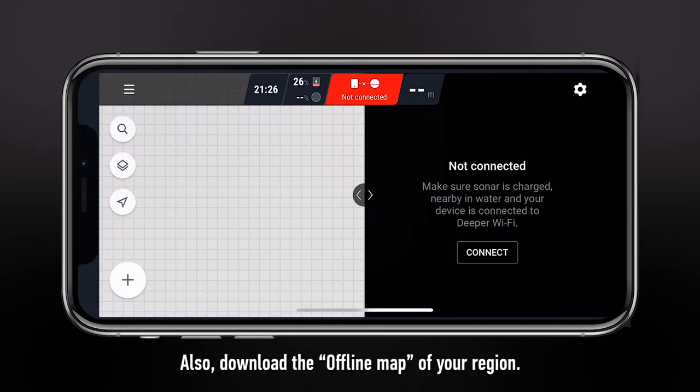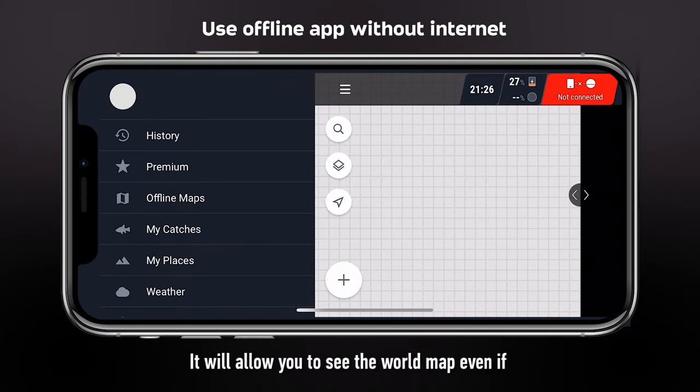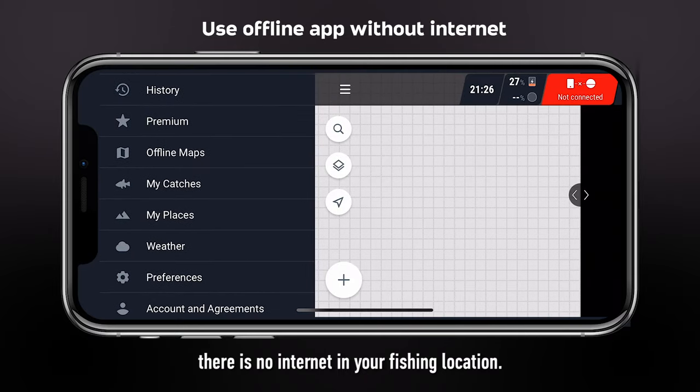Download the offline map of your region. It will allow you to see the world map even if there is no internet at your fishing location.